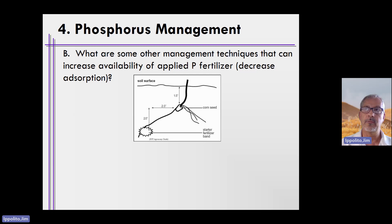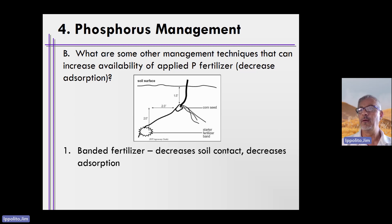There are certain ways we can do this. One of those ways is depicted in this picture, and it is called banding or band applying phosphorus. You can do this with other fertilizers as well. The concept is rather simple: wherever we plant the seed, we apply the phosphorus fertilizer in a band two inches over and two inches down from the seed.